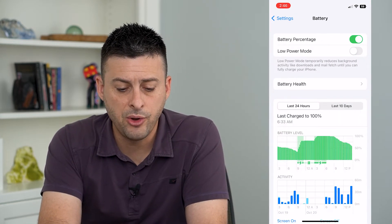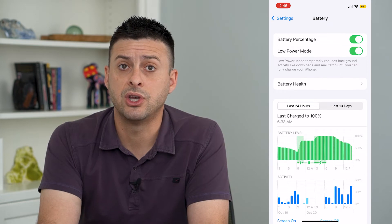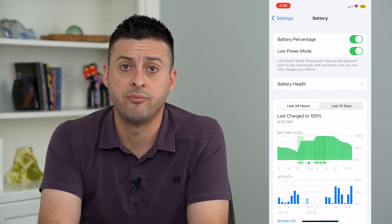If you see Low Power Mode is enabled here, this will automatically remove that Auto Lock feature set to Never and reduce it down to 30 seconds, because that of course preserves your battery life if you're running out of battery.